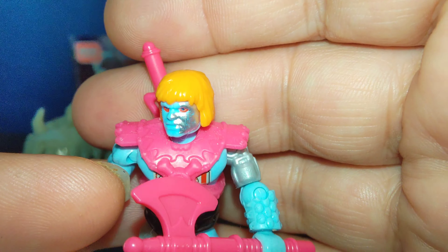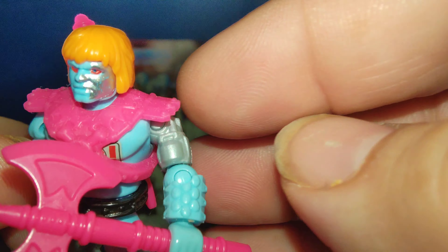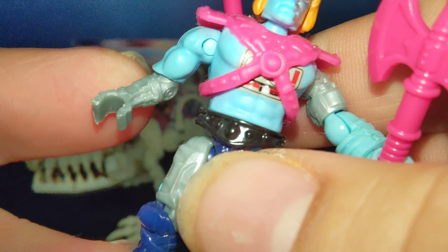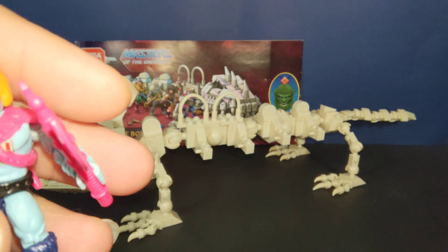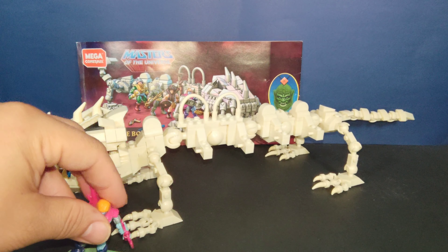Last but certainly not least we have Faker — more of a neon-colored one. What's unique is the battle damage: he has the arm showing the robotic piece, the chest symbol revealing the computers inside, the arm and leg all in robotic detailing, and hot pink armor instead of orange. Everybody does have the orange hair though.